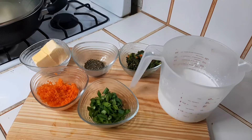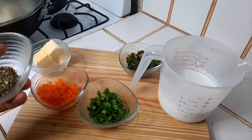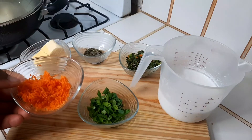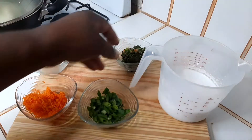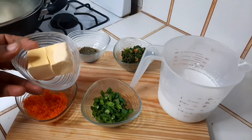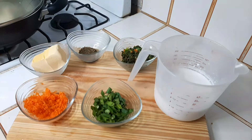Okay guys, welcome back. Here are all my ingredients that I'm going to use to make these butter herbs coconut milk cassava. First up, here I have Italian mixed herbs. We have some grated carrot. Over here I have some green seasoning prepared by me. Here I have some spring onion for garnish. And here I have two sticks of butter and a cup and a half of coconut milk.